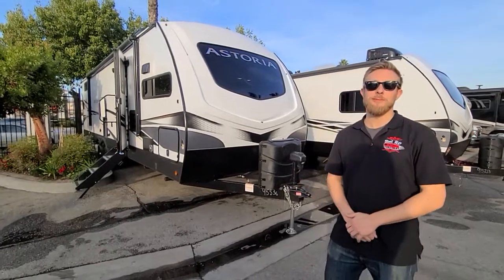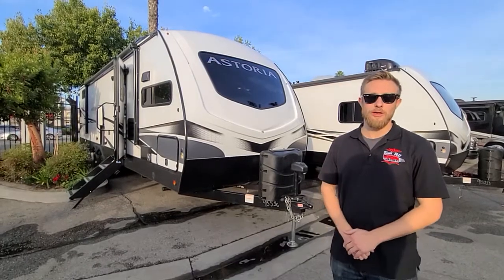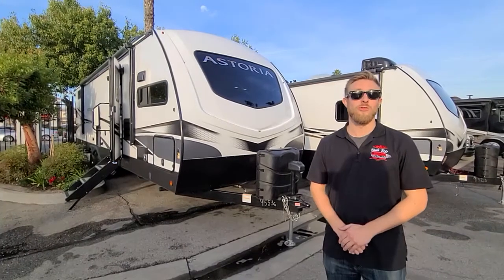Hey everybody, my name is Chris from CME RV. Today we're going to show you the 2022 Astoria 29-foot Front Kitchen Travel Trailer.